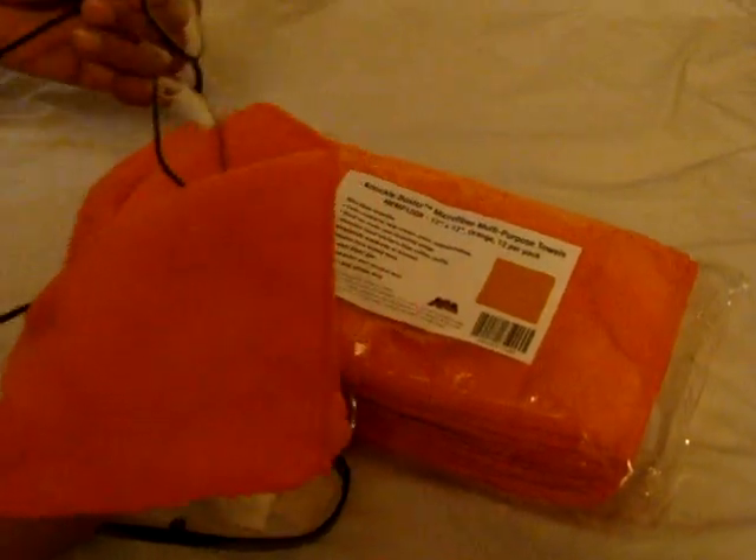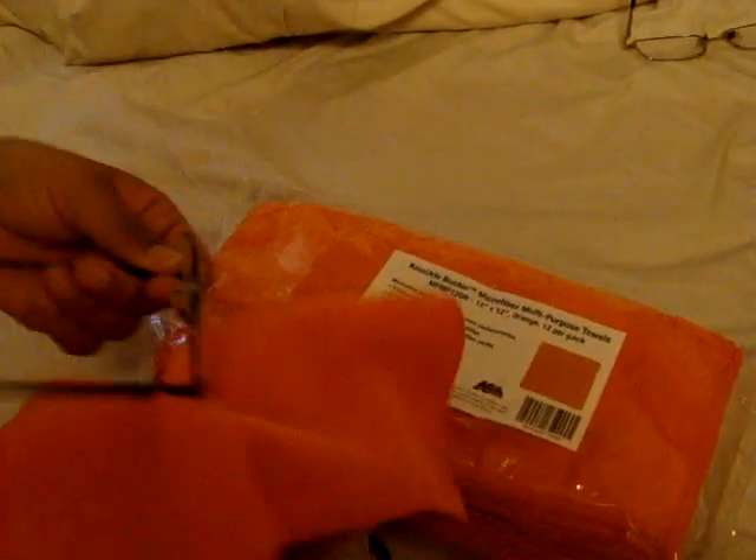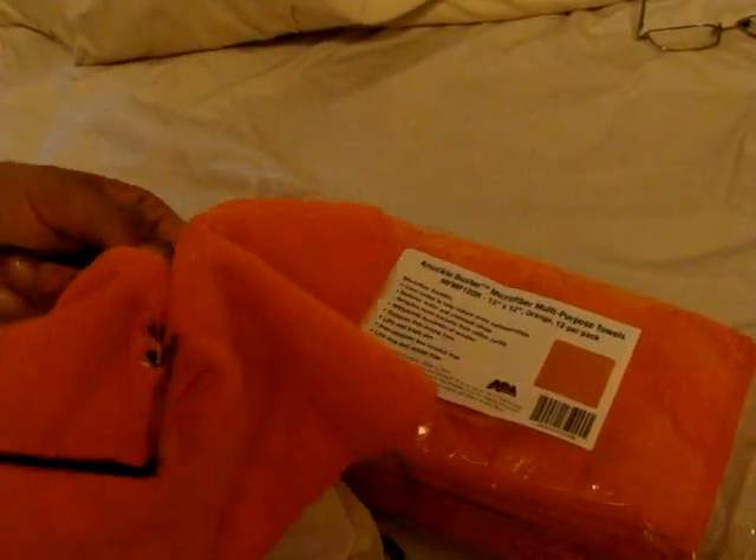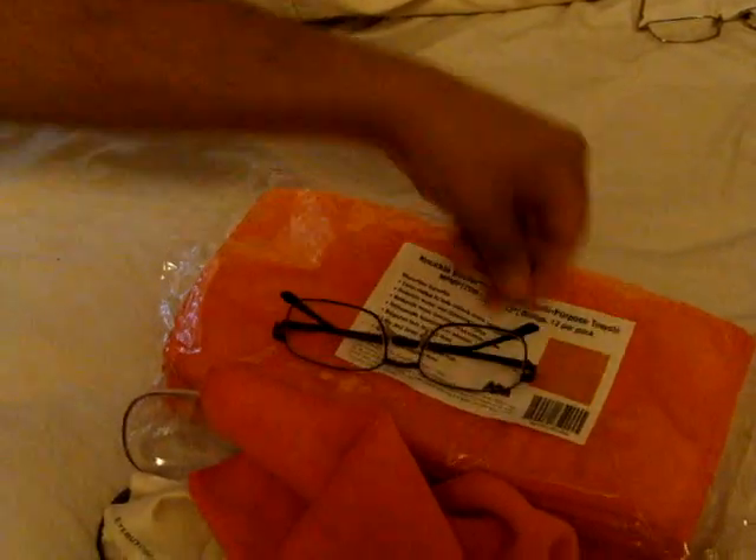Look at that — he's cleaning off his new glasses. Pretty sweet, huh? It cleans them off really well. There you go, nice! Thank you so much for watching.